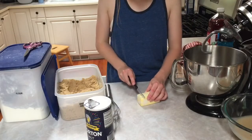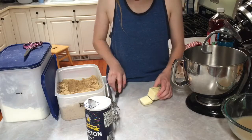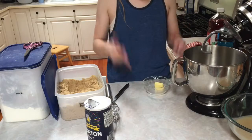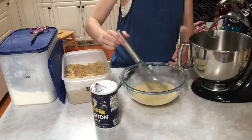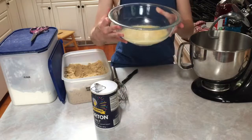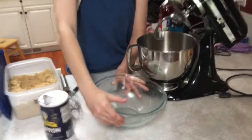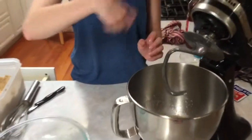Now I'm cutting just one tablespoon of butter and I'm gonna put it in this glass bowl and melt it, then whisk that into the mixture as well. Next I'm gonna take this liquid mixture and put it in this bigger mixing bowl. Now I'm gonna add three cups of flour, one at a time, mixing in between.